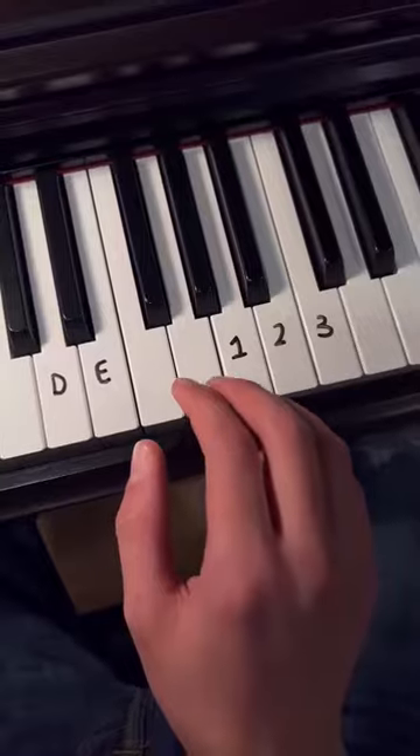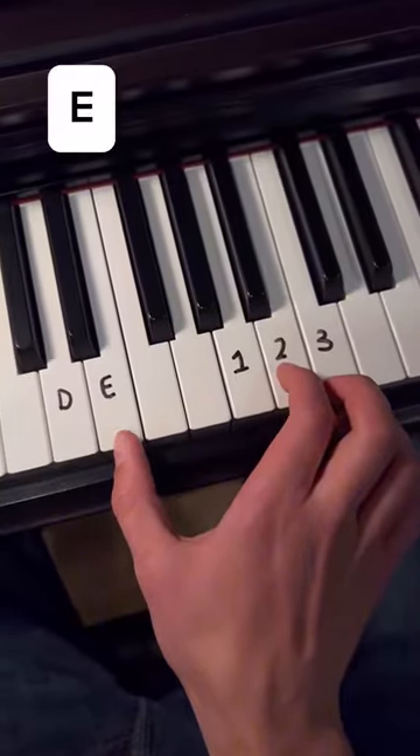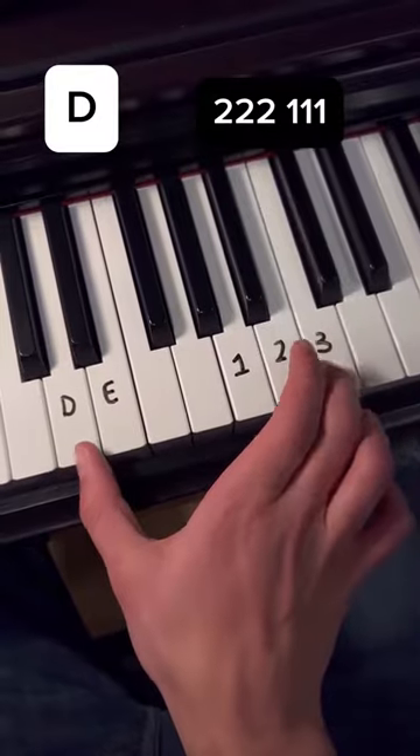Now for the second part, what you're going to do is play E and D with the pattern. You're going to play E for the first part and then D for the second part with every note.